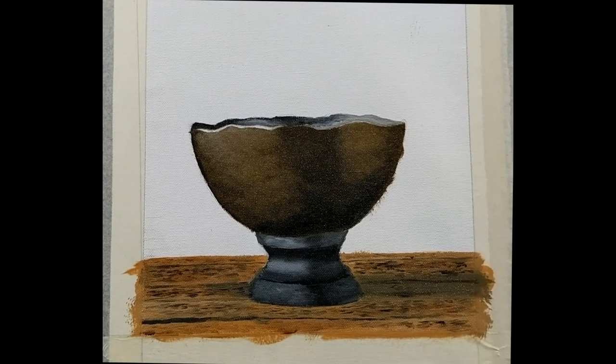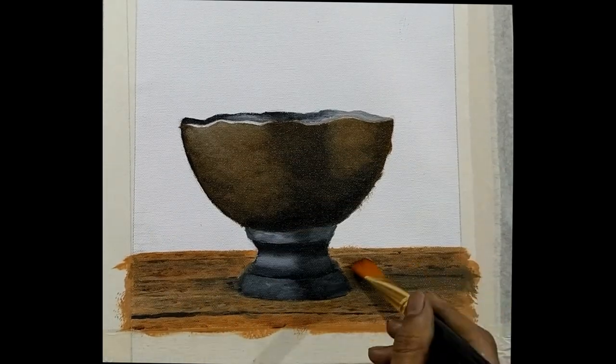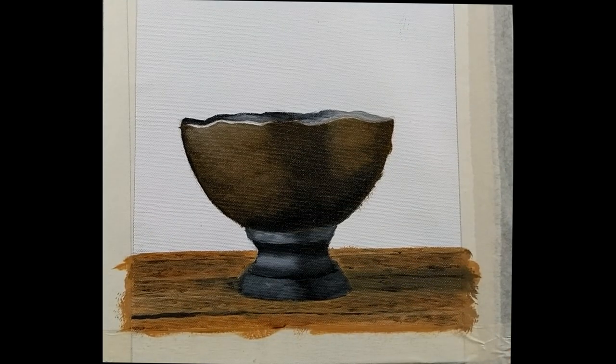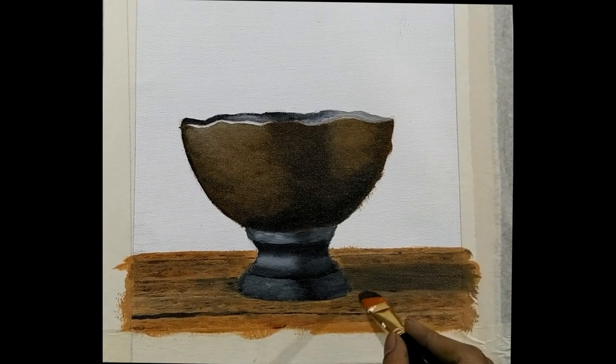Now you can take a dry brush and just blend in the colors. Don't over-blend — we need those small lines in between, but we want them to soak in rather than stand out.